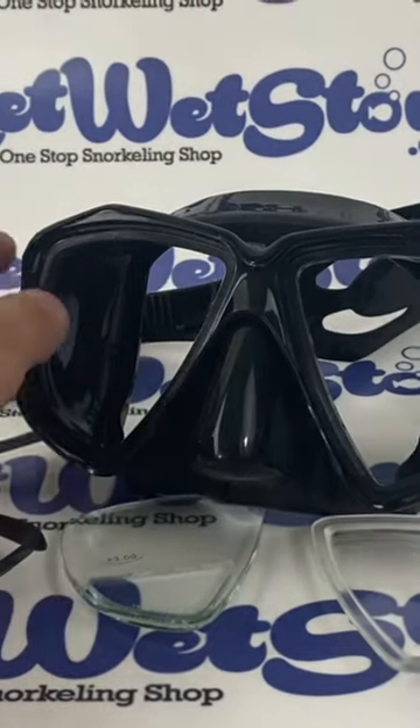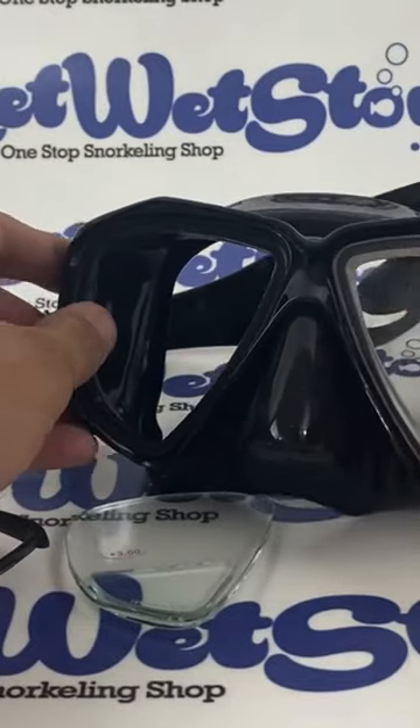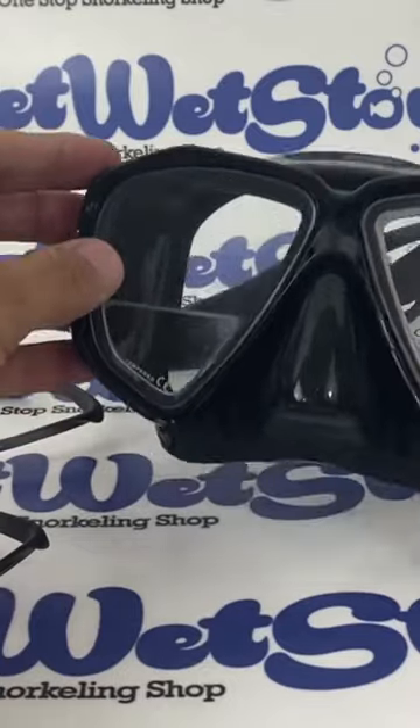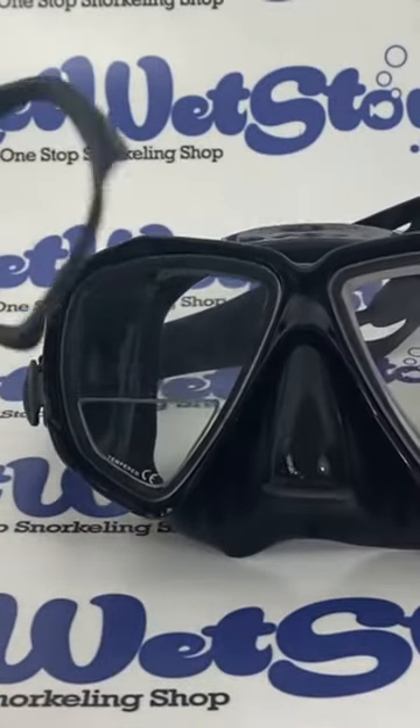Reassembling the mask is very easy. Once the old lenses are out you can go ahead and place in the new lenses. The lens on the right is for distance only, and the lens on the left is a gauge reader where the top part of the lens is completely plain.